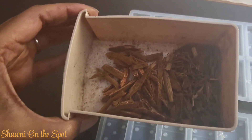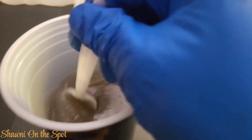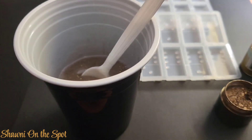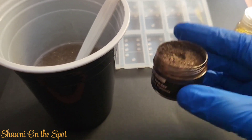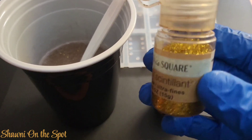So here I have some domino molds and some actual wood. I went into my yard and got some wood chips so that I can put them in my dominoes. I'm showing you that I have mixed up some epoxy, and in my epoxy I did mix a little bit of mica powder and some glitter.